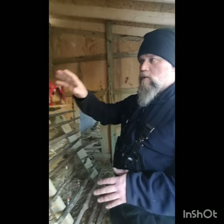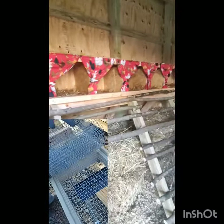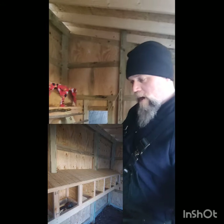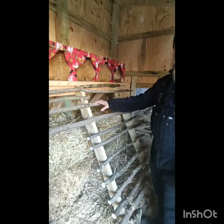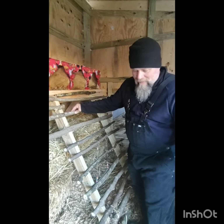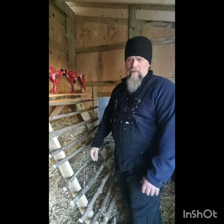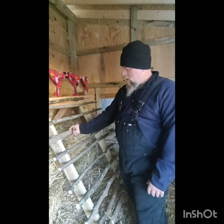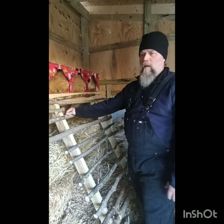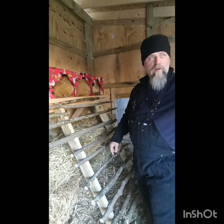Our nesting boxes we did 12 by 12 by 12 — 12 inch square in all directions. We put a little roof on top just to keep them from flying up there. We did use natural sticks for the roost and the perch for them to climb up into the nesting box — I know it's controversial. They seem to like it. We kind of go with the thought that hundreds of years ago they probably didn't use 2x4s for chickens to roost on. We made sure to clear off any sharp spots so we don't have to worry about injury to their feet. We do also have some 2x4 perches being worked on currently.